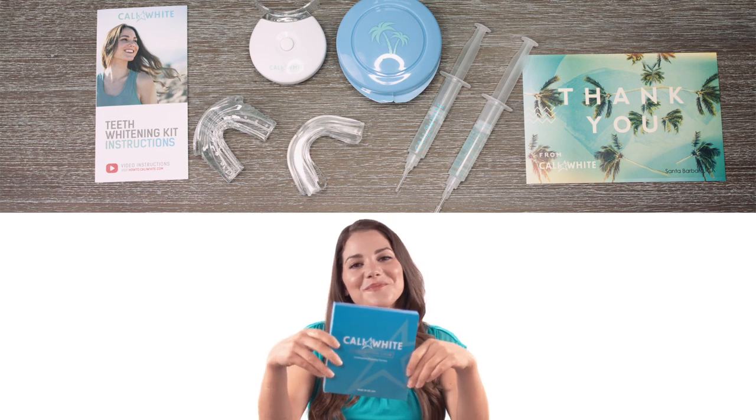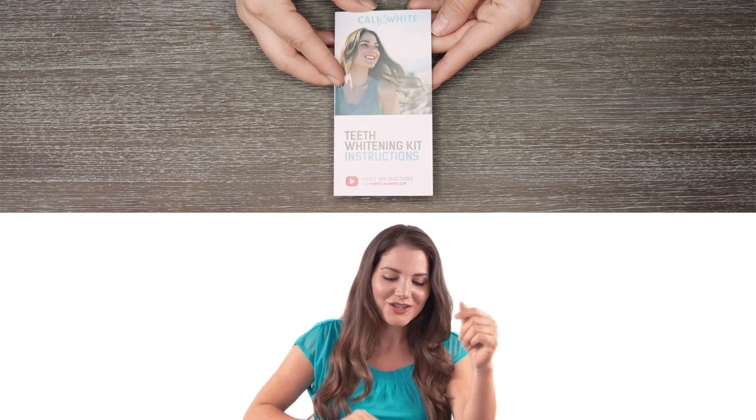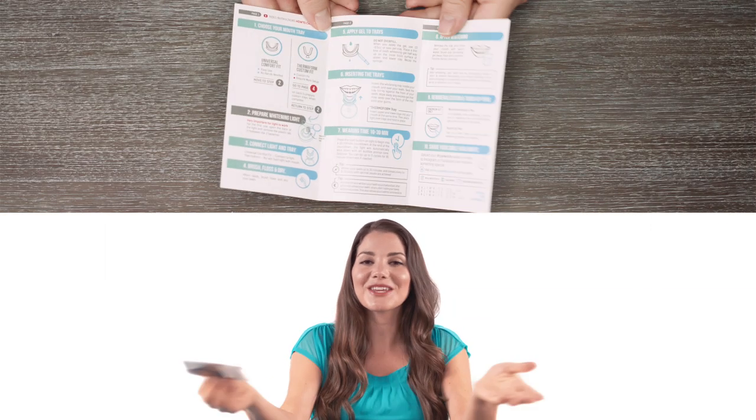This is the Kali White Teeth Whitening System. When you open up your kit, you'll see an instruction pamphlet. I'm going to take you through that.